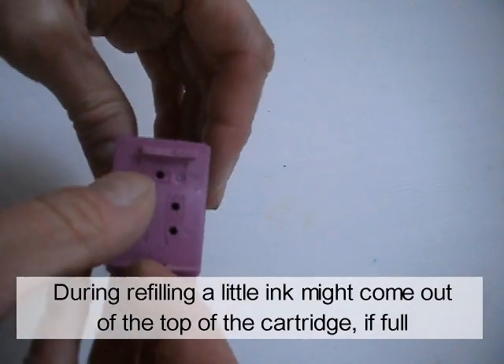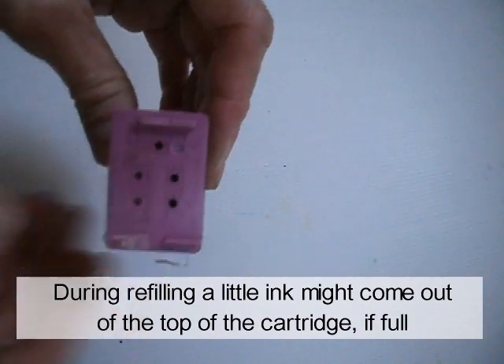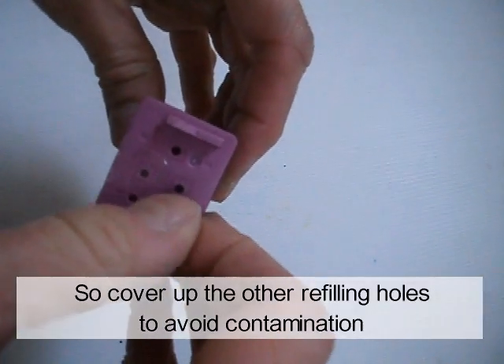During refilling, a little ink might come out of the top of the cartridge if full. Cover up the other refilling holes to avoid contamination.